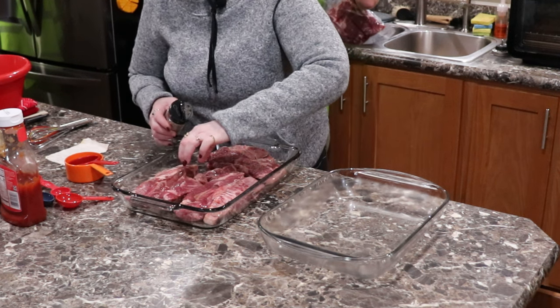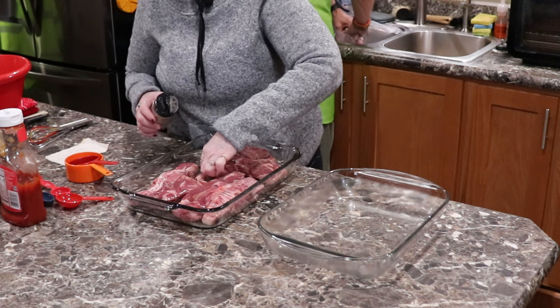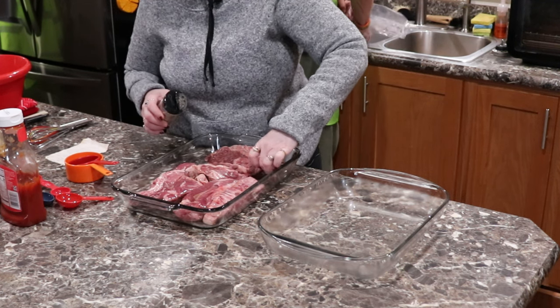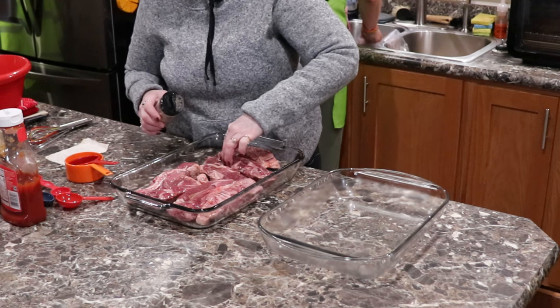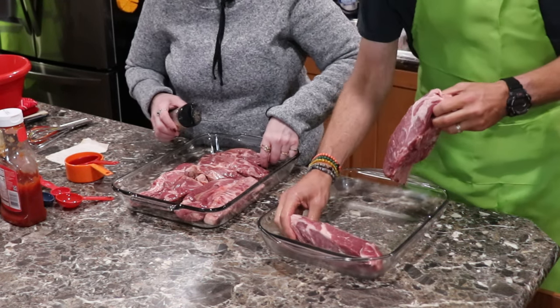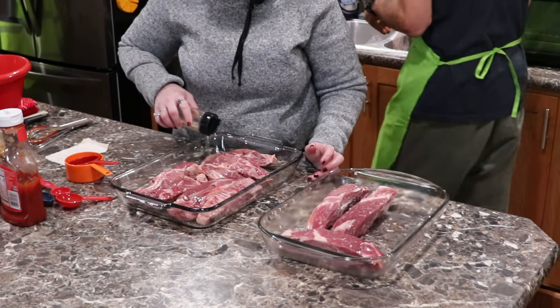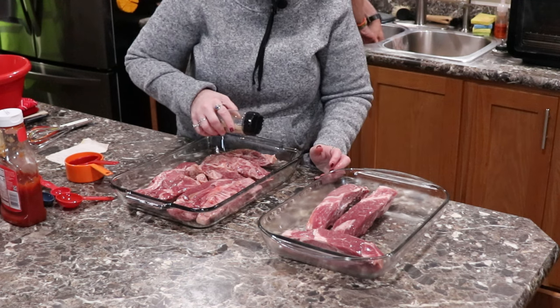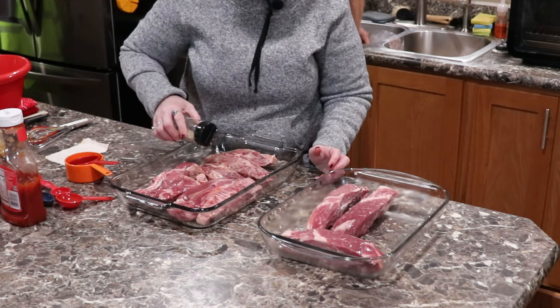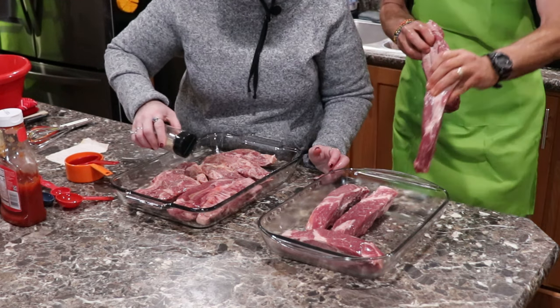You could add so much more to this too — like jalapeño slices or habanero, you could put more of the seasoning in. But this is really good, it's so tender. This takes about an hour, hour and a half — at least an hour and a half, maybe two hours. It probably depends on how big the pieces are, how thick they are.